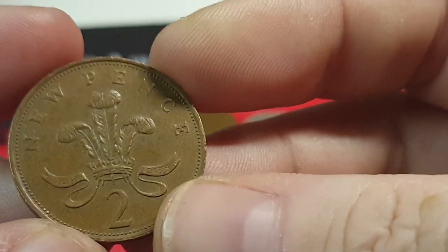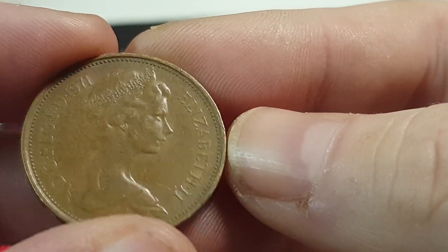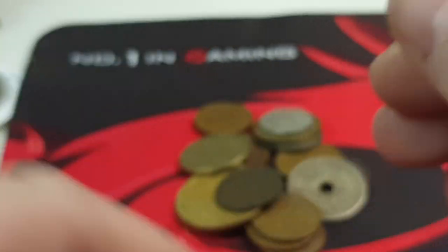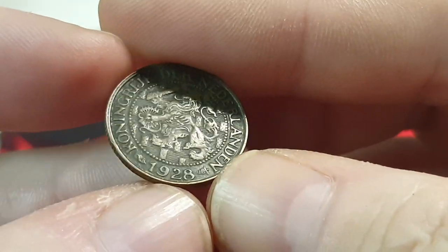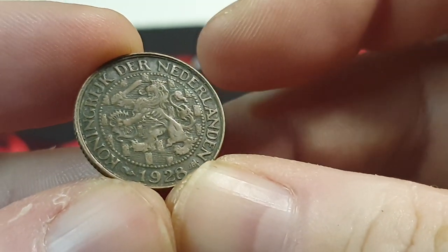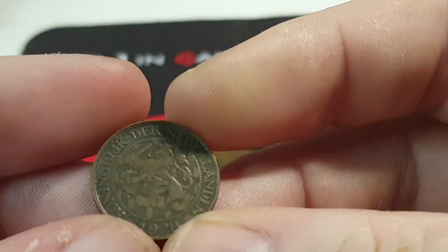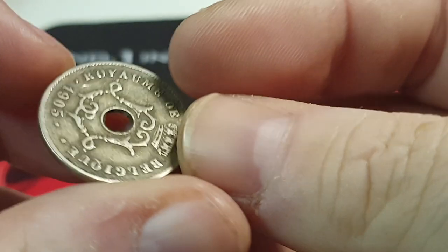Cool. I'm not going to find any silver in here, I'm sure. New pence - two new pence from '71, one new pence from '76. One cent - 1928 Netherlands. Okay, now that's cool. I mean, obviously it's not silver or anything, but it's pretty cool. I do have some people that come to my streams that collect foreign coins even if they're not silver.